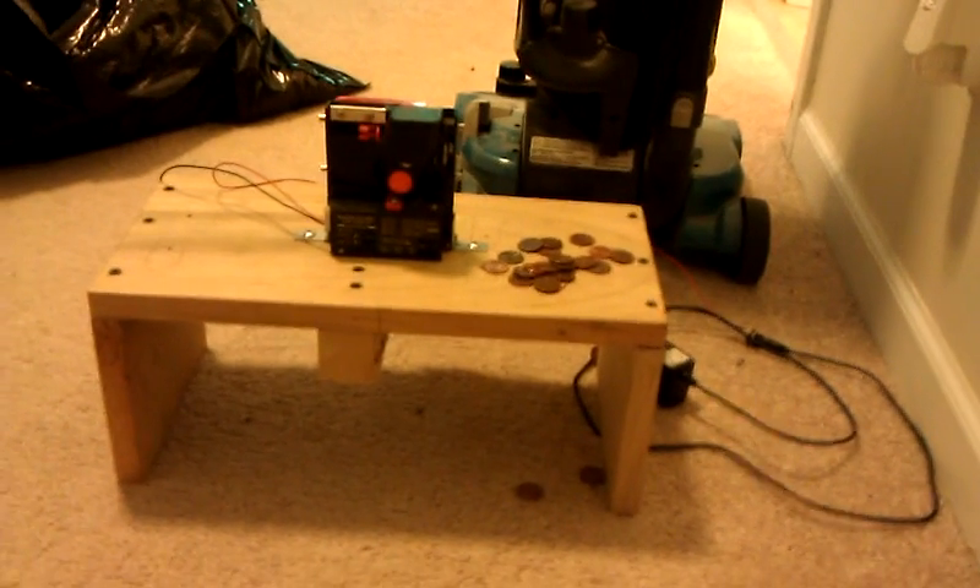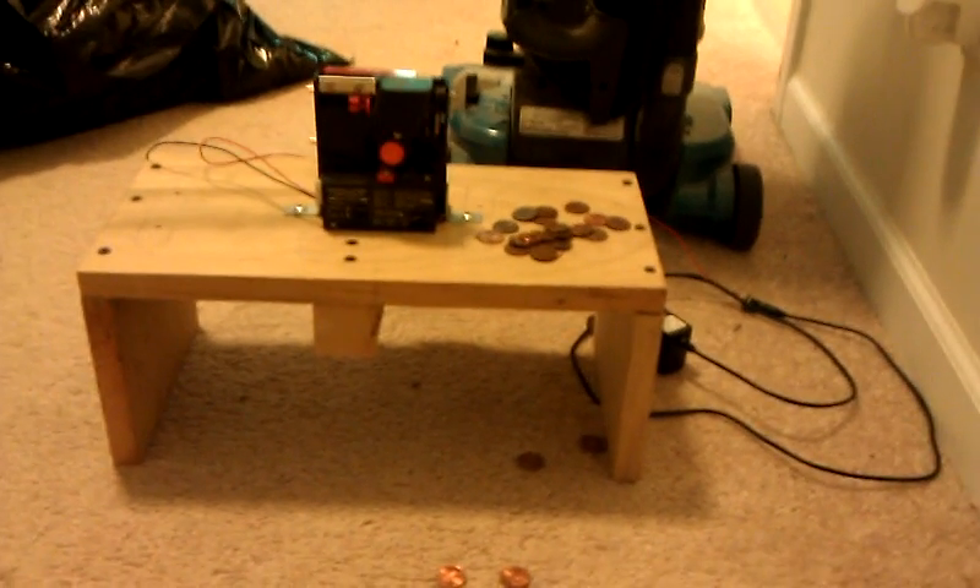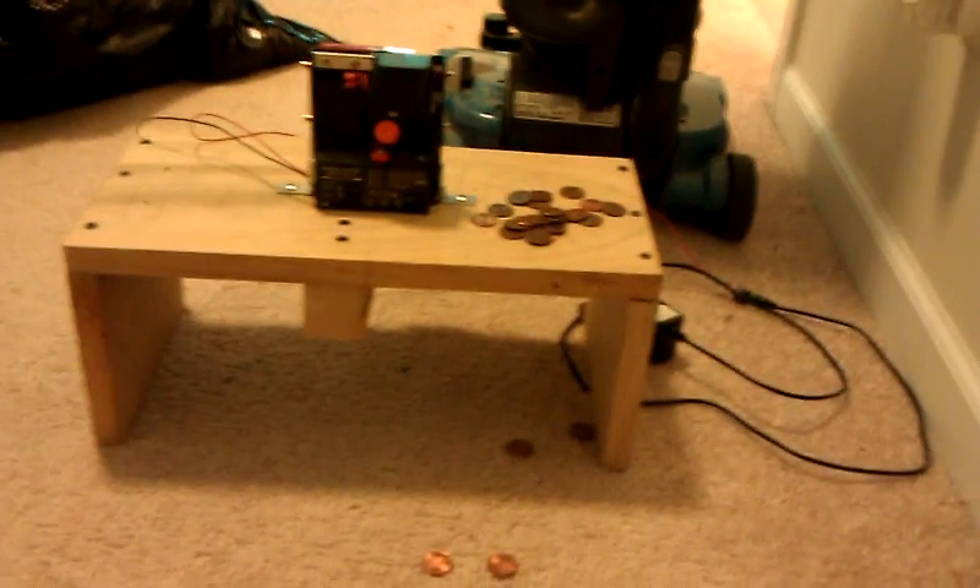I'm going to be showing you guys a copper penny sorting machine that I'm selling on eBay. This video is to go up on eBay so you can see what you're buying, see that it works, and kind of see how it works.